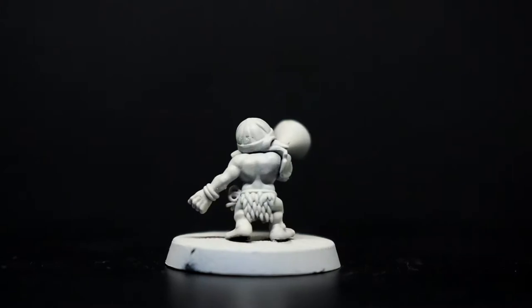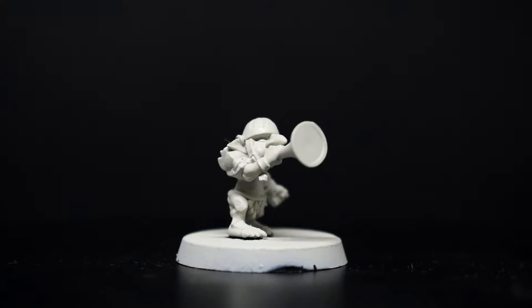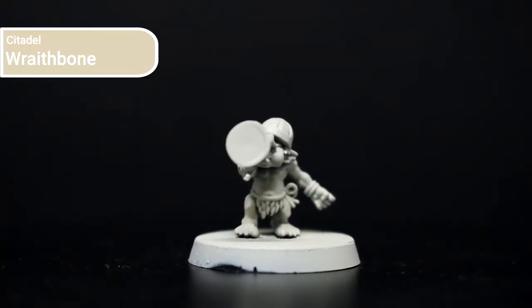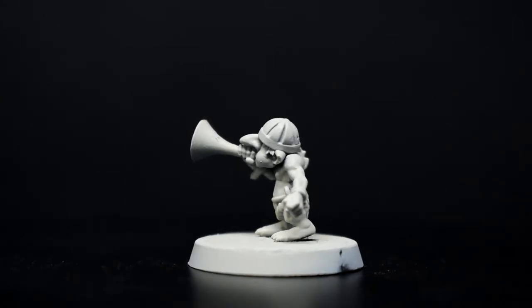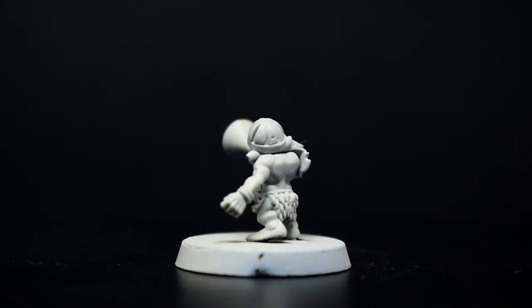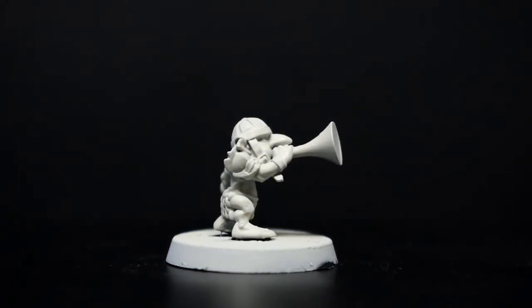For all these models, I primed them using white-gray primer from Vallejo and then based them out using Wraithbone from Citadel, both applied with my airbrush. I chose to base using Wraithbone since I was going to be using a contrast paint and needed a light-coloured undercoat, but I wanted a warm tone — which is why I didn't use something like Glacier.